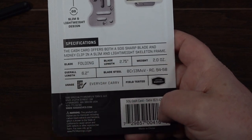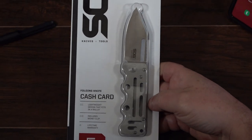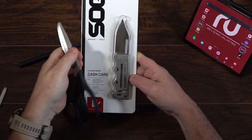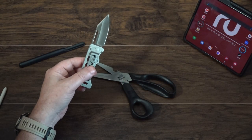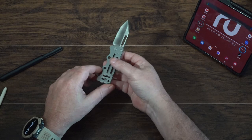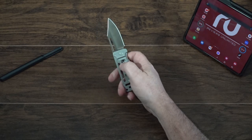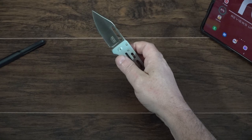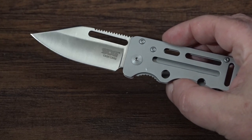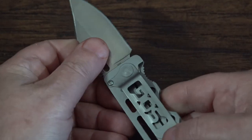It offers a good sharpened blade and a lightweight skeleton frame which I really like. I own a lot of knives and this is my first skeletal frame knife I can use every day. Let's get this thing open — this is super, super light, which I love about it. Two ounces — for reference, a large egg weighs two ounces, two AA batteries weigh two ounces — that gives you an idea of how light this thing is. Look at that, super nice.